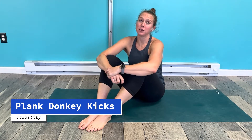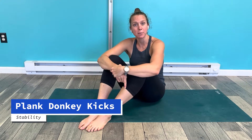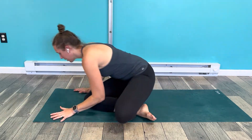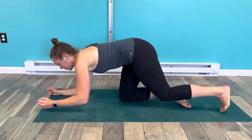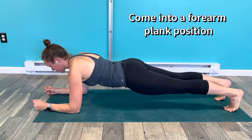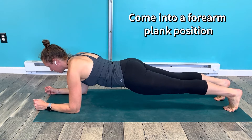Plank donkey kicks are a great way to simultaneously improve core stability as well as glute strength. You're going to start in a plank position — a forearm plank — making sure that you're staying in as good of a plank as you can.